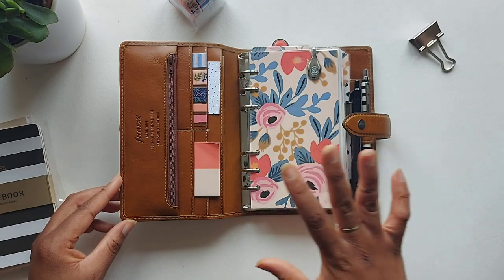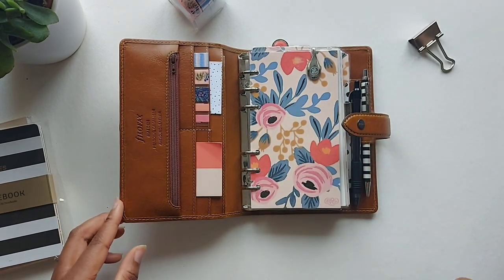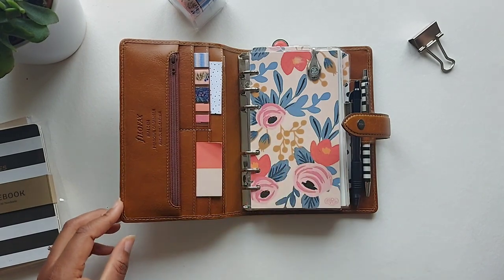If you saw my last planner setup, you'll know that I like to keep things very simple in my planner — just the right balance between function and fancy.